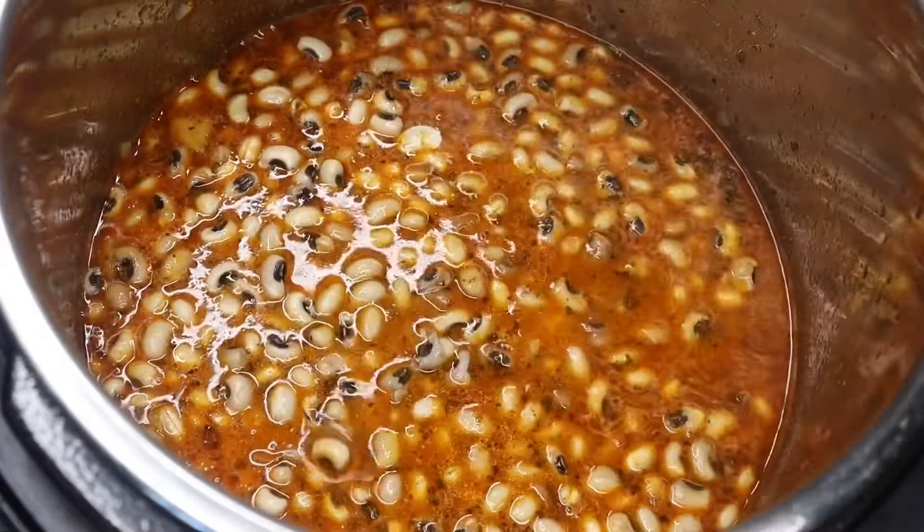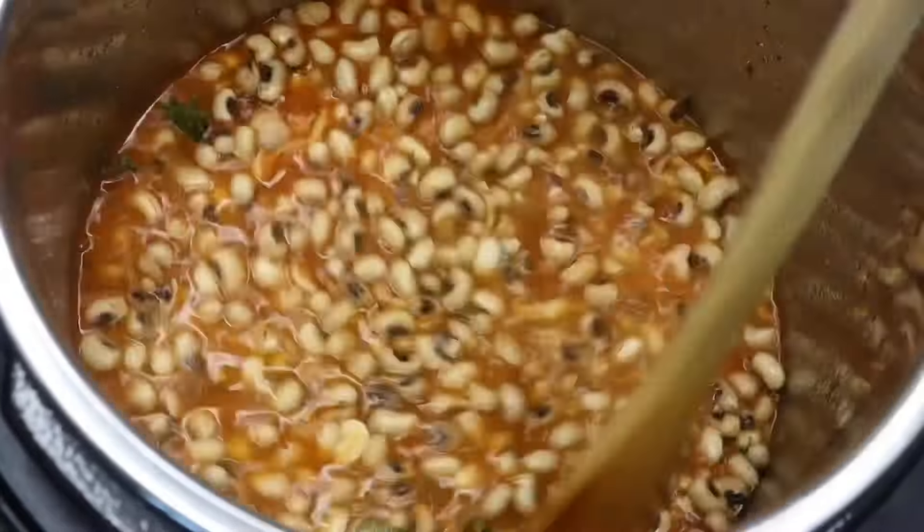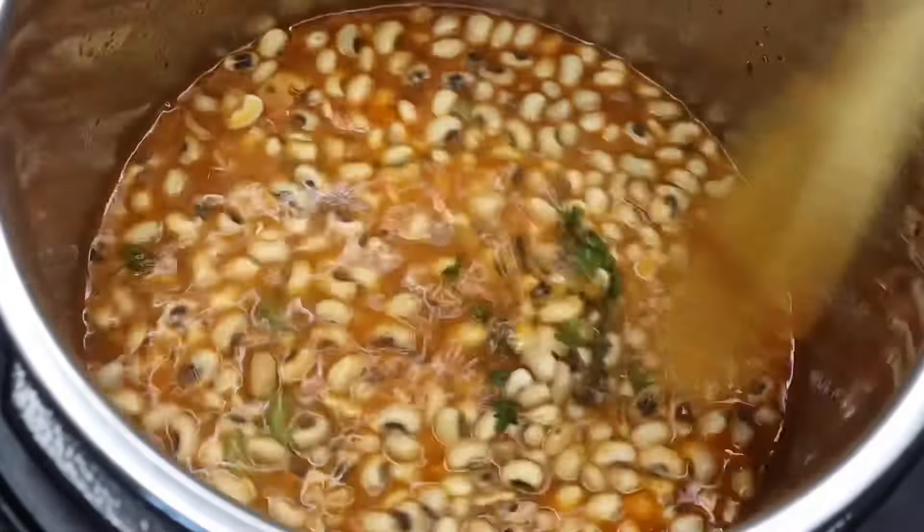We're going to pressure cook this for about 30 minutes and then we're going to release the valve, let the steam come all out for about 15 minutes. I'm also adding in one ham hock for more flavor. We will be taking that out after it's done.